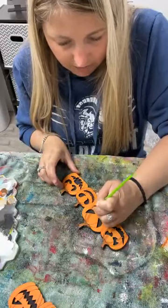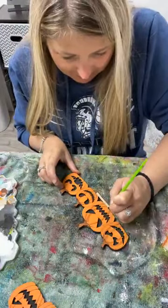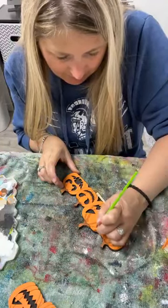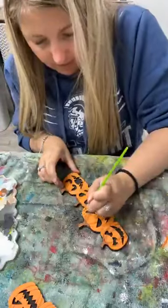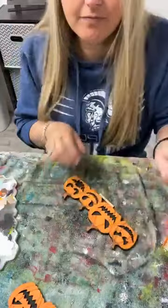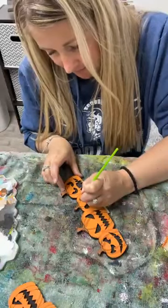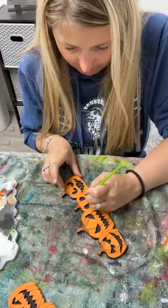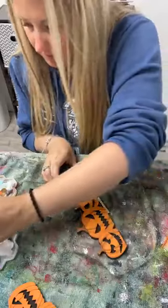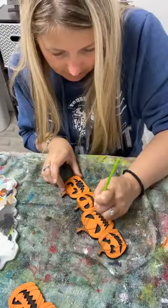Anybody else still crafting for Halloween or have you guys moved on now? I had a Thanksgiving project I wanted to do live tonight, but then I thought I'm not quite ready yet. I did Christmas in July so I already did a bunch of Christmas stuff, and I'm just not ready to be into just Christmas yet. So I figured I'd hold off a little bit longer on Thanksgiving and then go into Christmas from there. I had to start going live more - I'll be back again on Wednesday and Thursday this week.